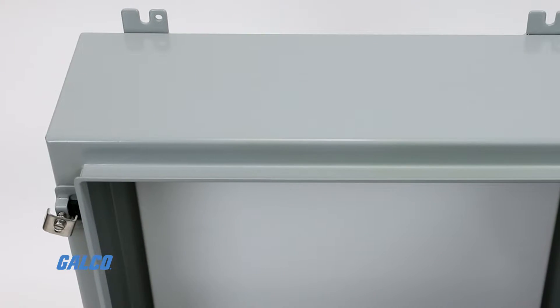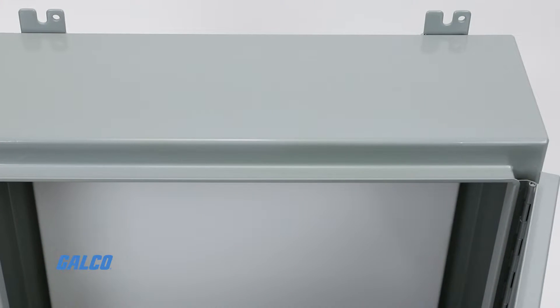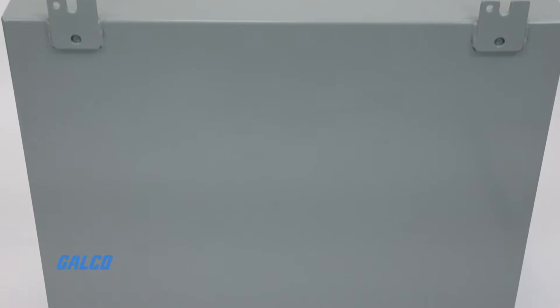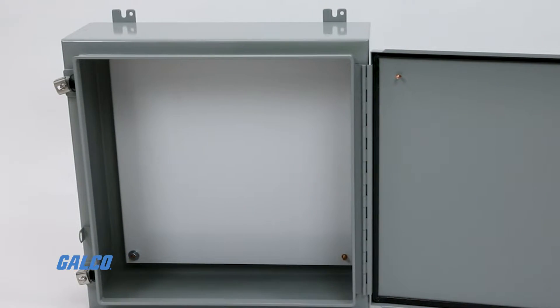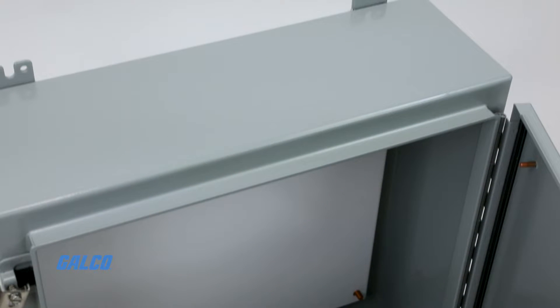They use a continuous hinge and a clamped cover to shelter your system from harmful outdoor elements. Installing these sturdy metal enclosures provides your system's controls with NEMA 12 or 13 level protection from falling dirt, dust, oil, and water.